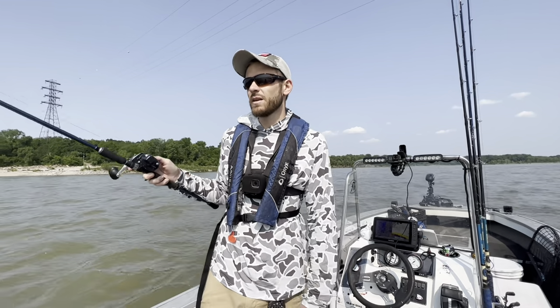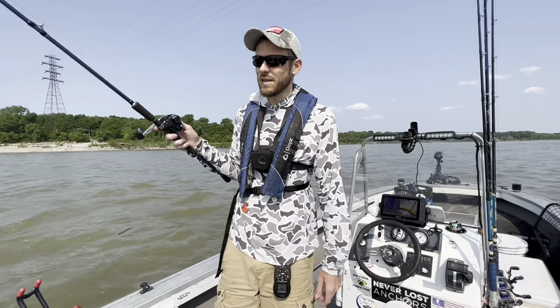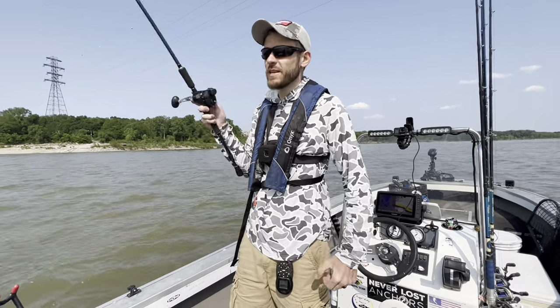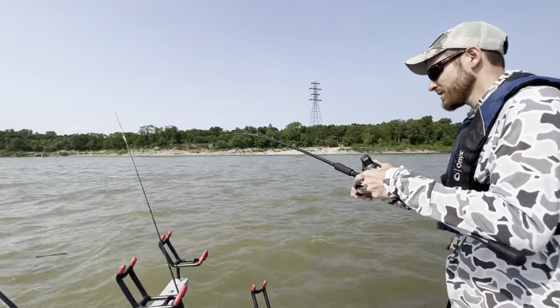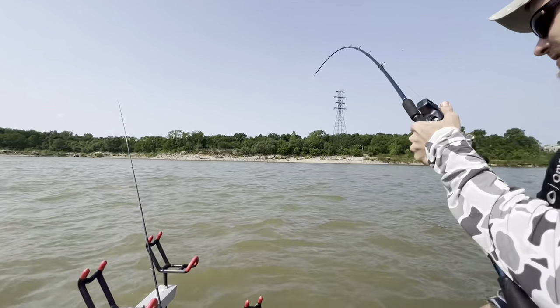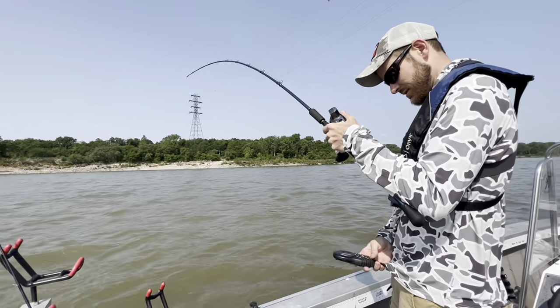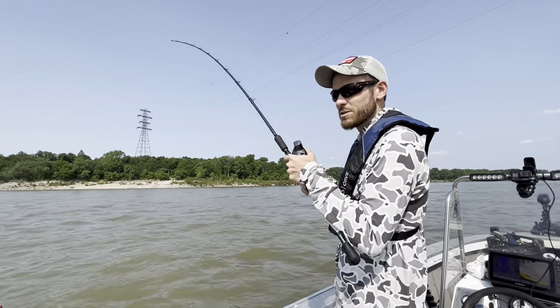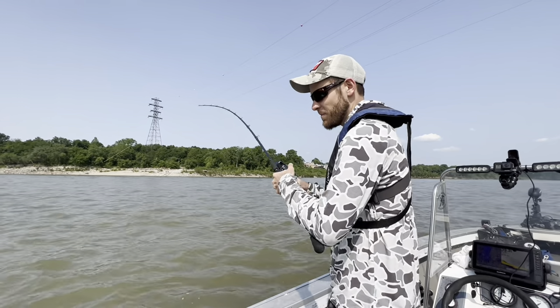If we don't get bit on this first drift, I'd say it's going to be a tough day. There's no reason why these fish shouldn't be biting. Oh — there he was already! He's on there, I got him. The fish are biting — that's all the information we need. That was literally maybe a minute, not even a minute from the time I dropped the bait.